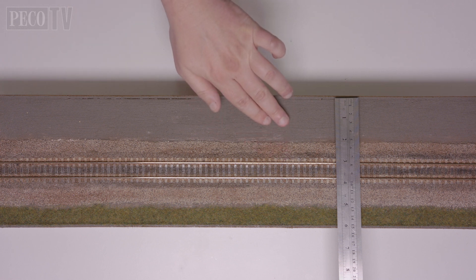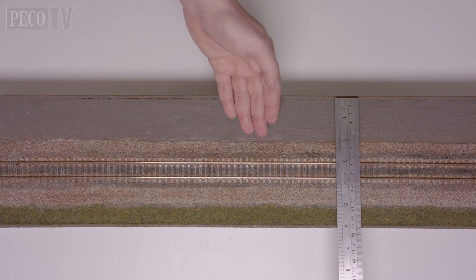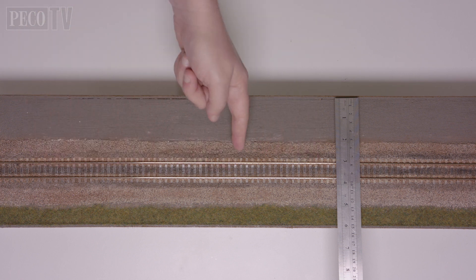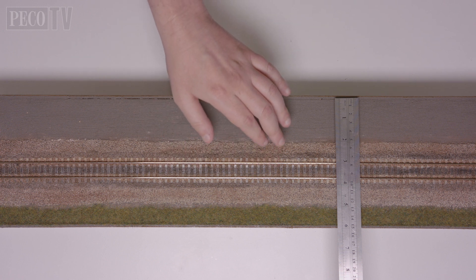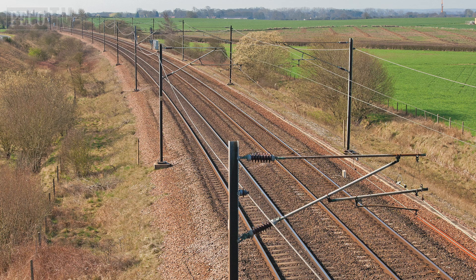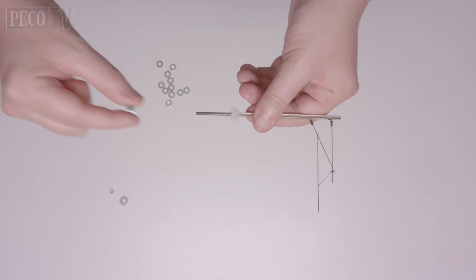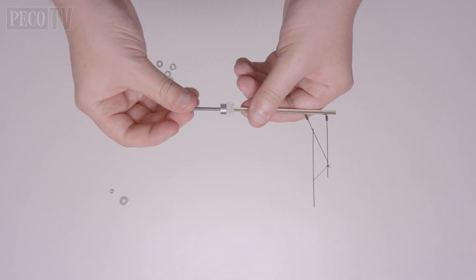You'll also need a small adjustable spanner to tighten up the nuts. As you can see, I have laid the track, completed the ballast, weathered and painted my rails — all of this should be done before installing the masts. However, down the side which I've chosen to install the catenary, I have left the installation area free of ballast. I am emulating the look and feel illustrated in this photo of a section of the east coast mainline near Colton Junction.